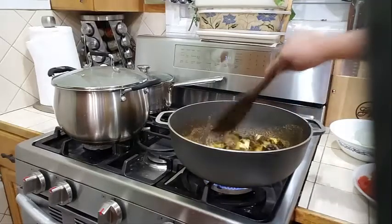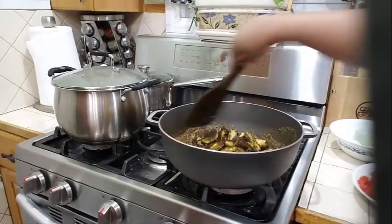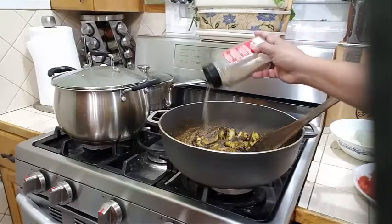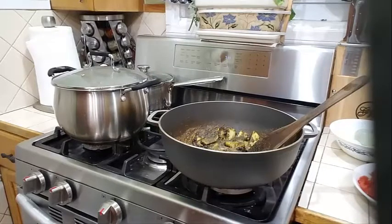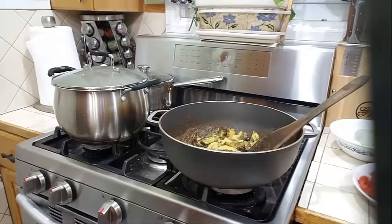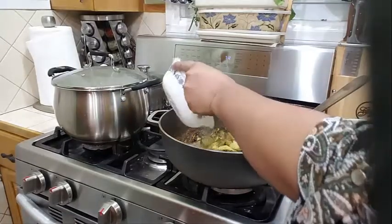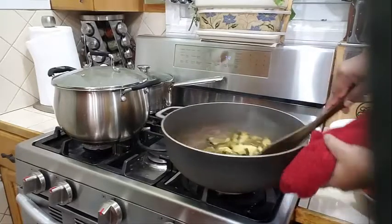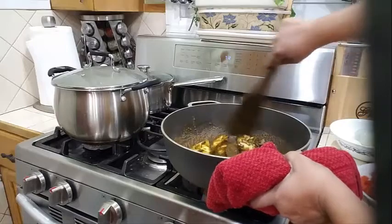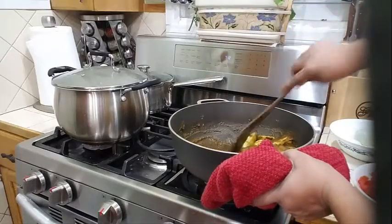Lower your stove to medium heat. To that I will add some black pepper and one teaspoon of garlic powder, and half a teaspoon of chicken bouillon — if you have vegetable bouillon you can use that, that is just for flavoring. I'm going to add just a tiny bit of water to get some moisture in here. Let's give this a nice mix — this smells so good already, it's cooking up so nicely.